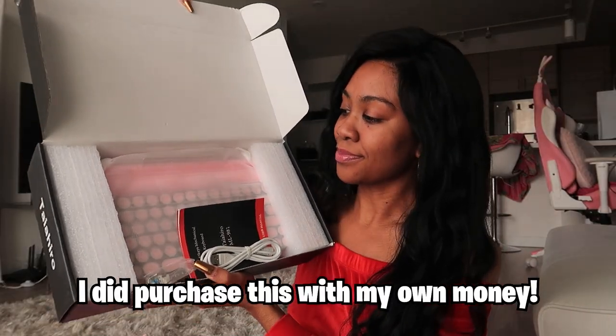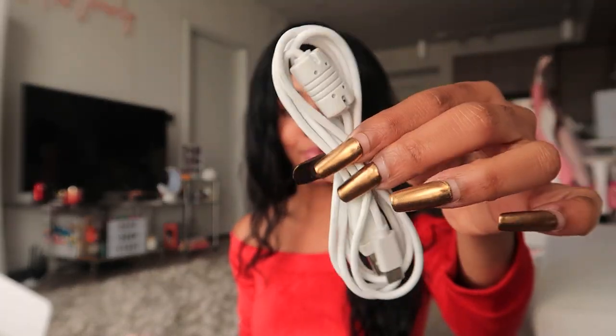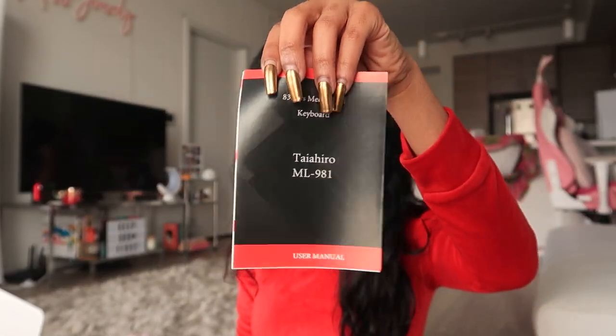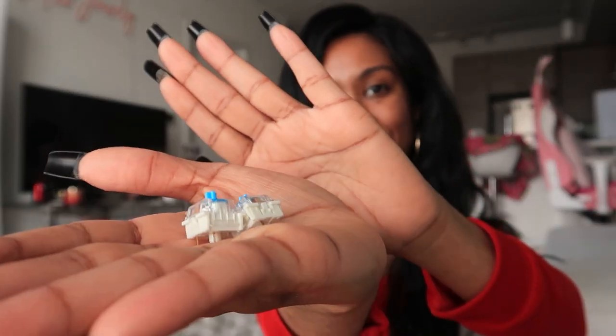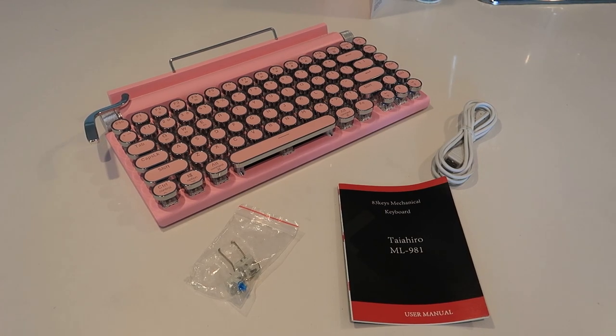Here is what comes in the box. It is a USB cord to charge or use wired with the device, the instruction manual which is obviously very important for someone like me, and a tool to change out your switches, including two extra blue switches which I thought was very, very nice, and of course the keyboard itself.